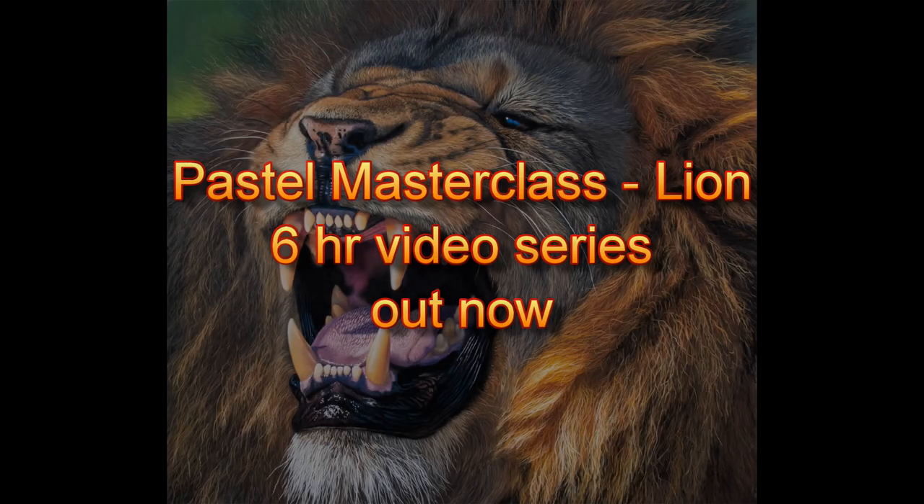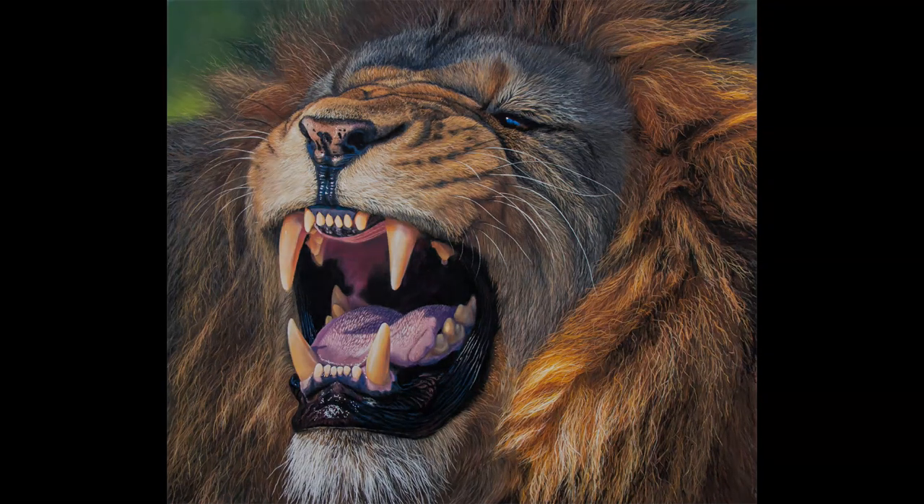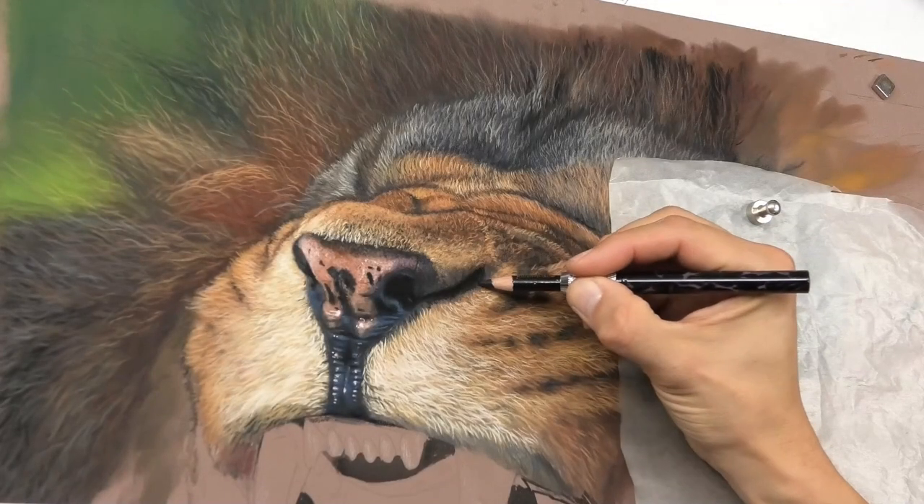Do you want to take your artwork to the very next level? Create something so dramatic that it will command attention when someone walks in the room? If you do, this masterclass series will teach you exactly how to do just that.